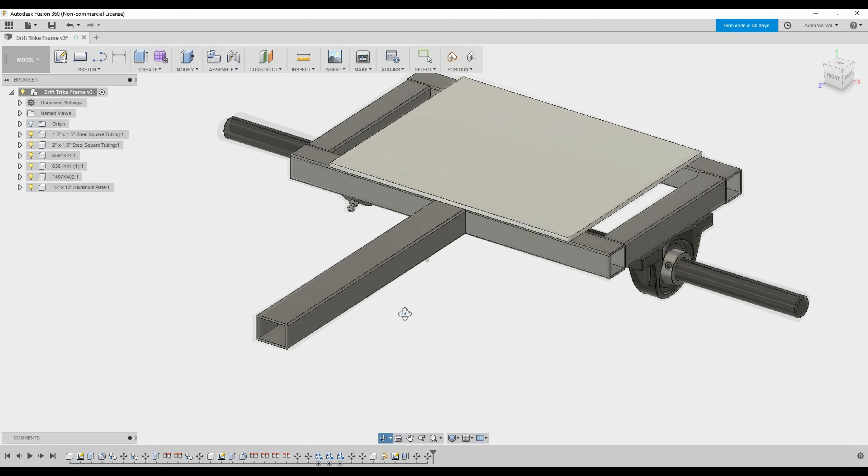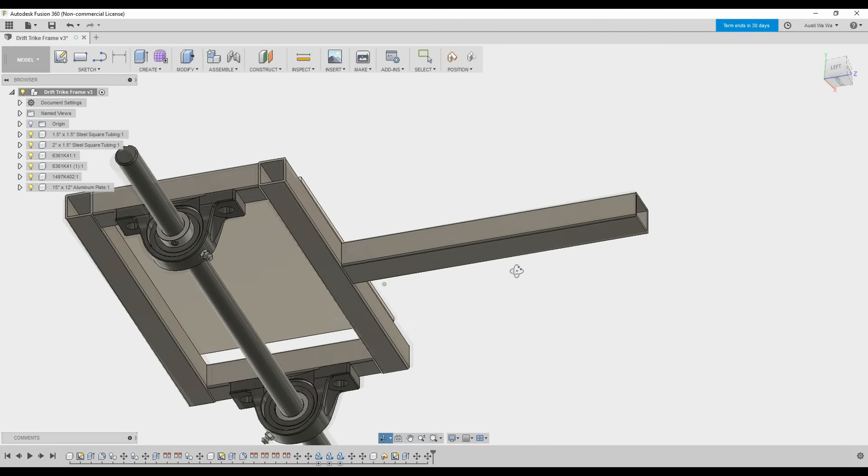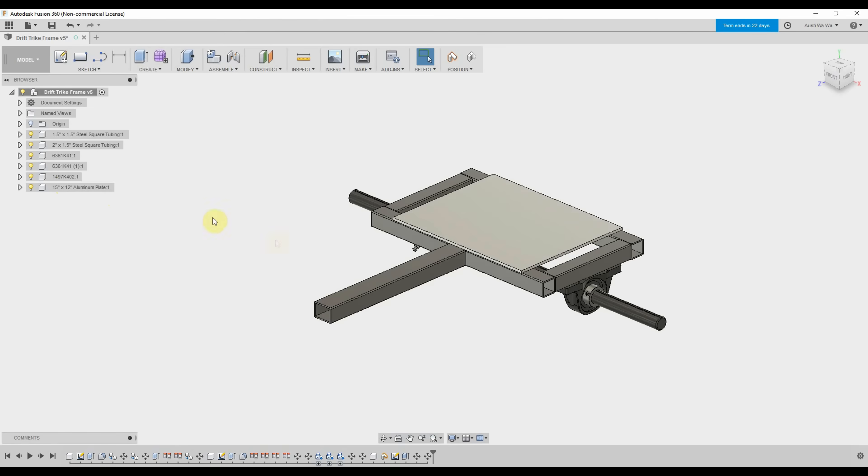I only ended up modeling the rear end of the frame because the front end will just be made out of an old BMX bike and I didn't want to take the time to model that. The idea is to have the battery and the speed controller mount inside of this enclosure, which I just ordered on Amazon. The enclosure will be mounted on this quarter-inch aluminum plate and the seat will be mounted right in front of it.